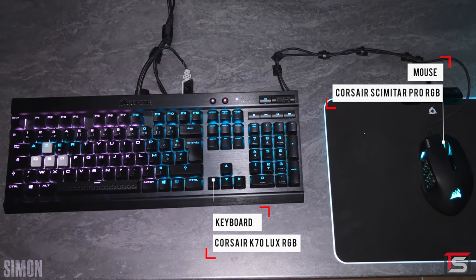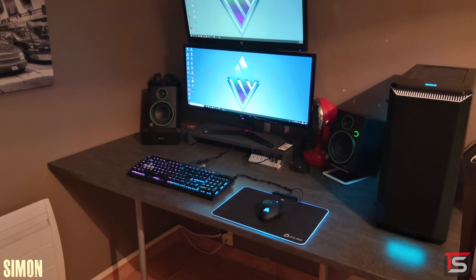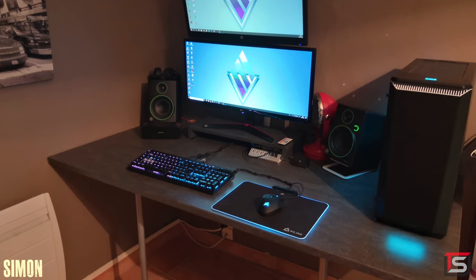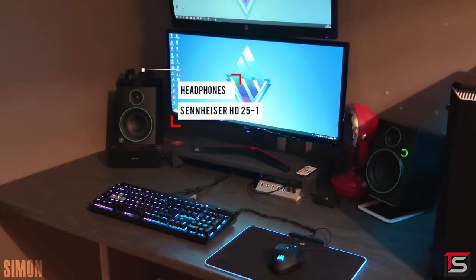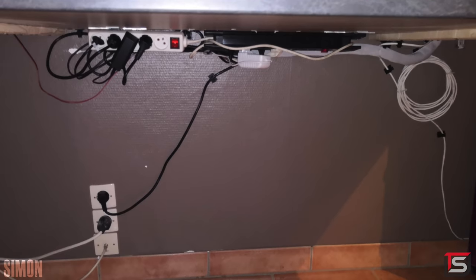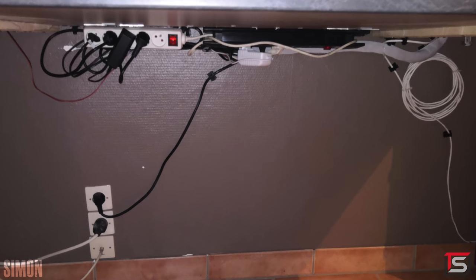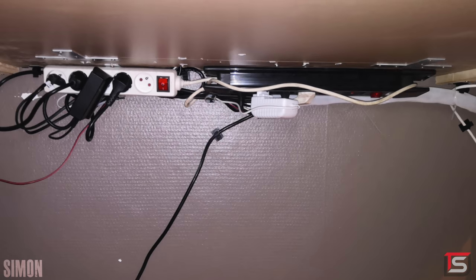Not many people want a permanent hole in their desk, but you can also mount the USB hub underneath the desk using some 3M tape to clean up the surface a bit. For audio he's rocking a pair of Mackie CR4 speakers and the Sennheiser HD25 headphones resting on the speakers. The cables underneath the desk are decent — he did put effort into mounting the power strips underneath and used cable clips to route the cables.